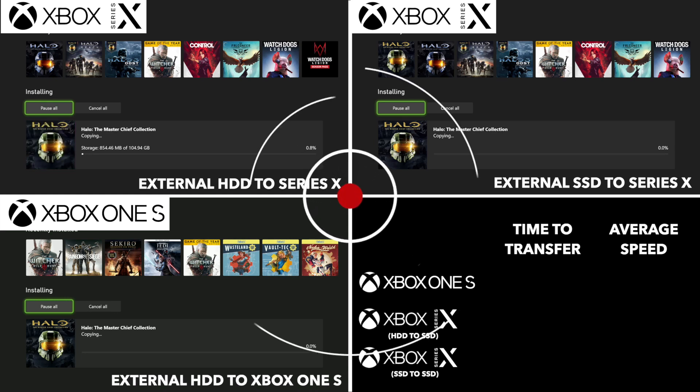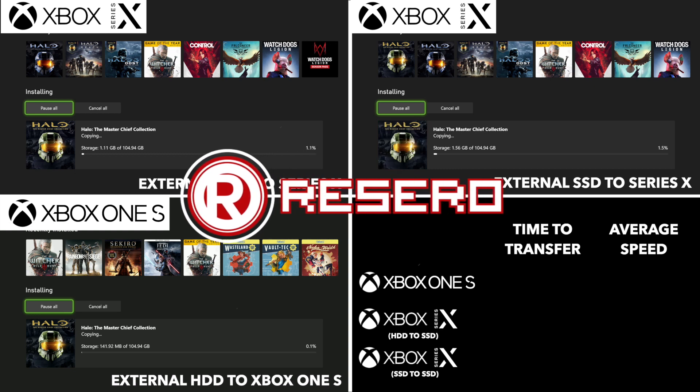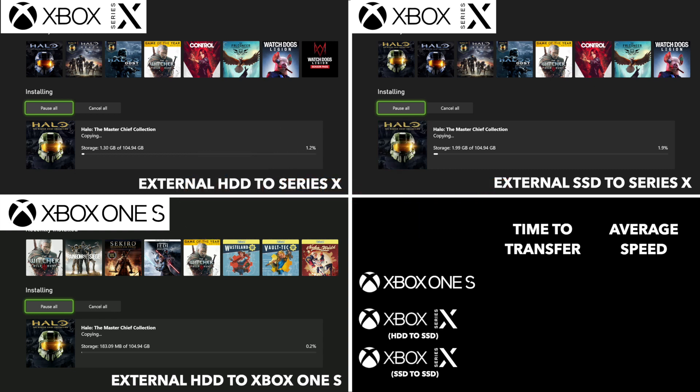Hello folks, welcome back to the Roseno Network where we've got our second — well our third if you include the review — our second Xbox Series X video, this time looking at transfer rates.